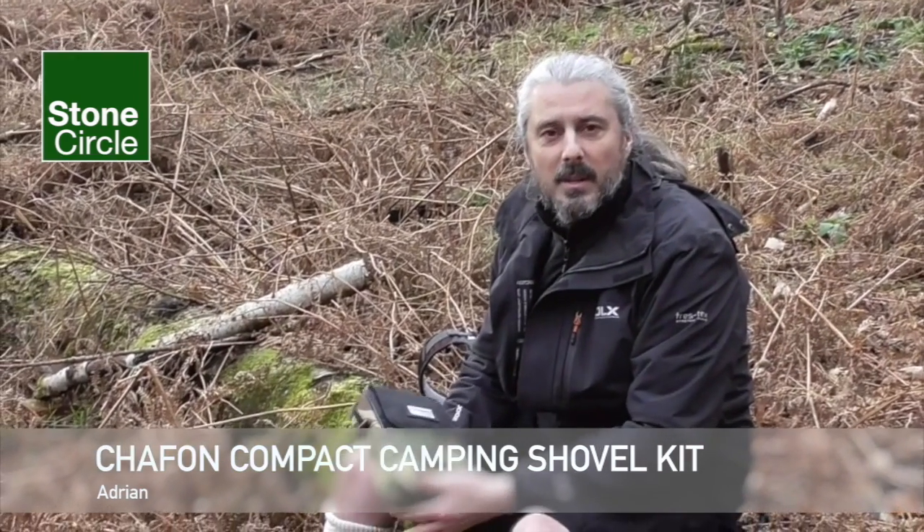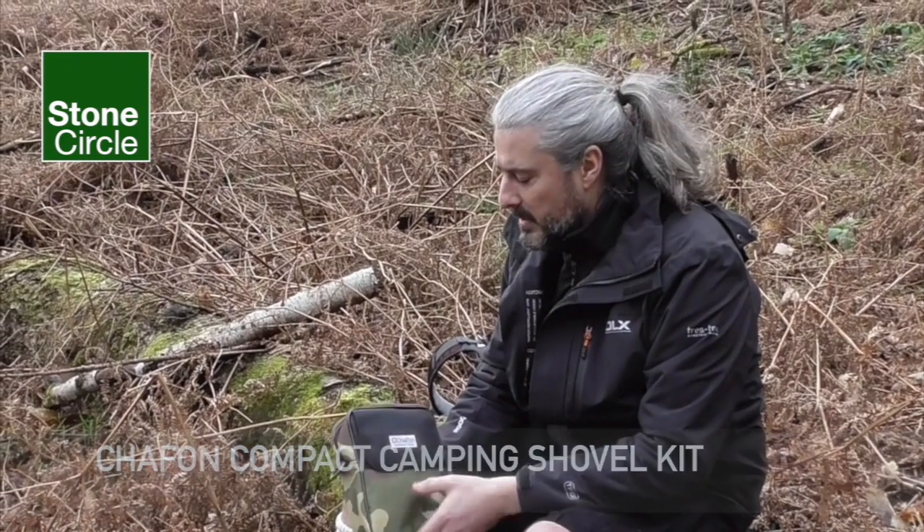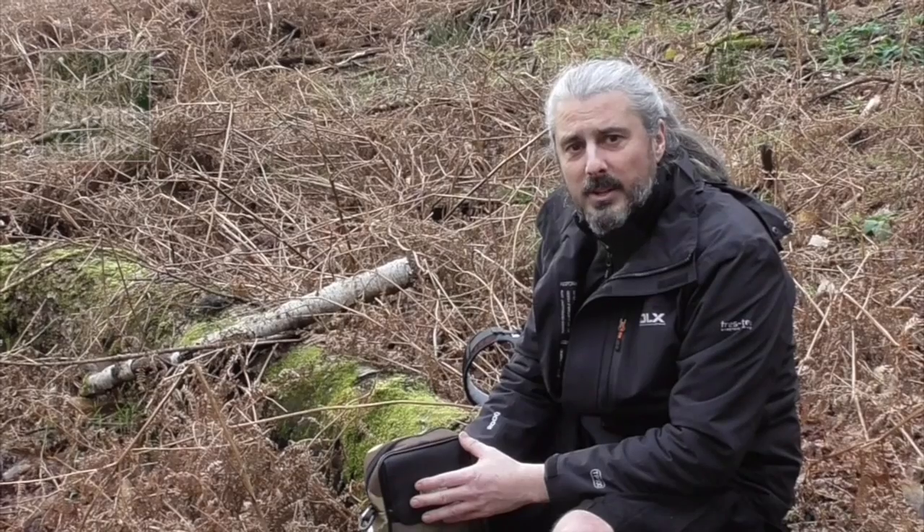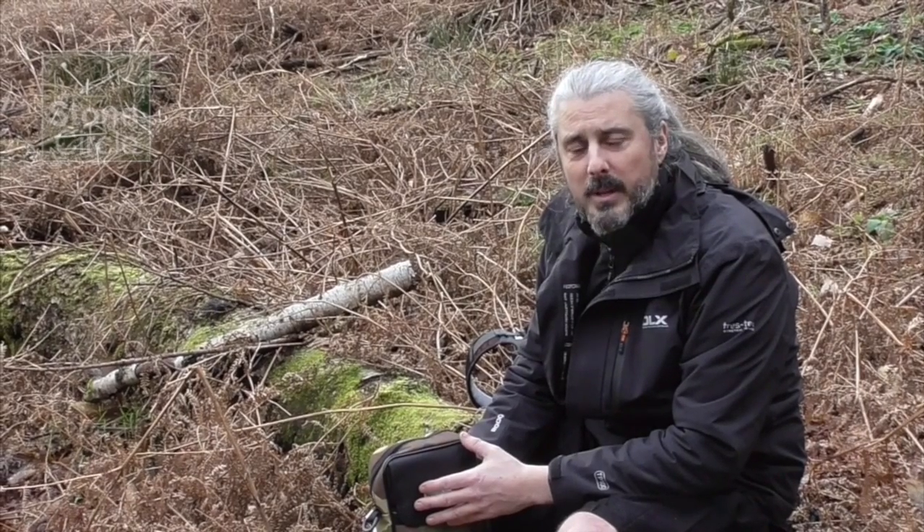Hi, this is Adrian from Stone Circle. I'm here with Terry and Chris today in the Forest of Dean and we're trying out some products for our initial hiking and camping expeditions.